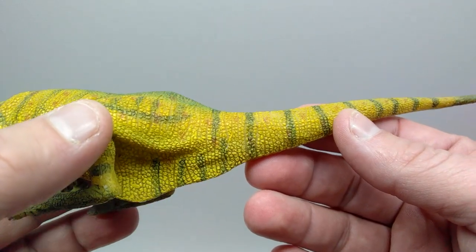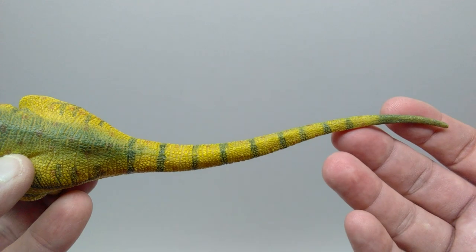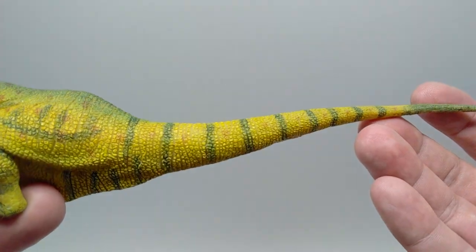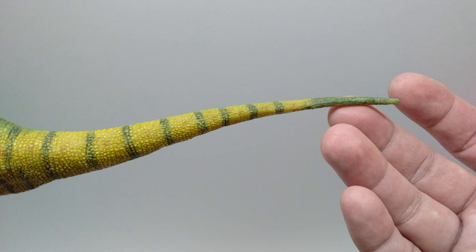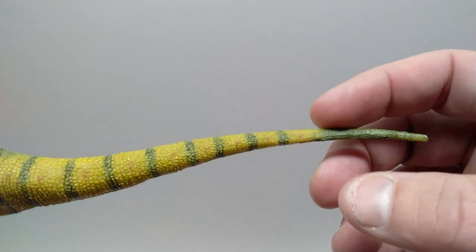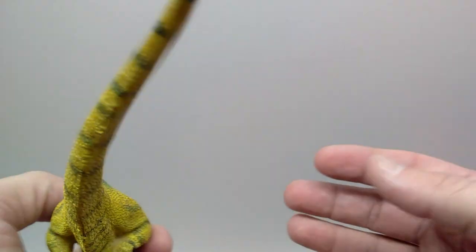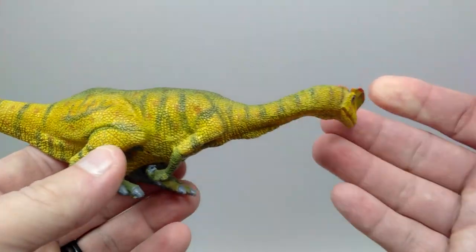Coming back up into the body, the tail on this Dilophosaurus looks really good — it has a nice slight curve to it with beautiful scale detail and texturing along its length. There are some nice dark green stripes that then transition to primarily that darker green for the entire ending of the tail.